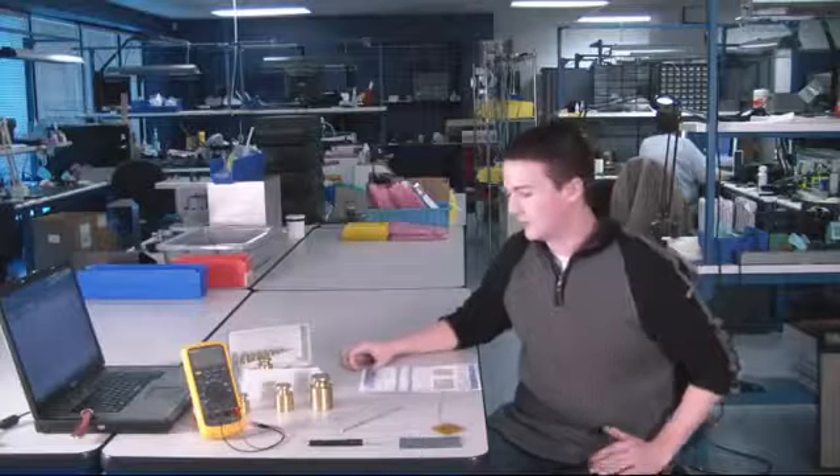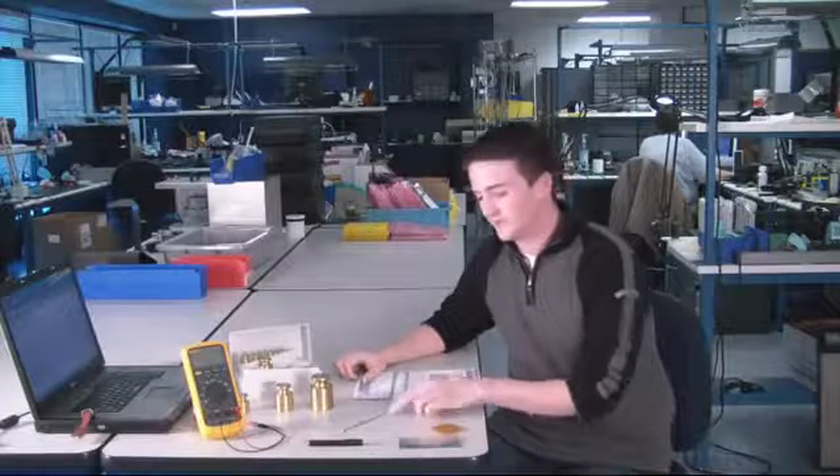Hi, I'm Mike Roberts, a FlexiForce sales engineer here at TechScan, and today we're going to do a calibration tutorial with our FlexiForce sensors.